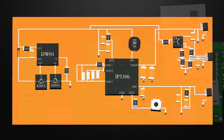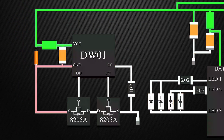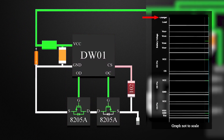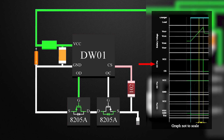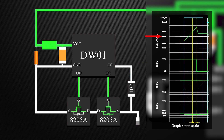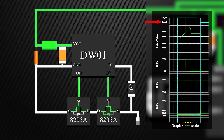Now let's see the working of the ICs. This IC controls these two MOSFETs — one protects from overcharging, the other protects from over-discharging. While charging, when the voltage of the battery cell exceeds the overcharge protection voltage for more than the overcharge delay time, charging is stopped by turning off the MOSFET OC. The overcharge condition is released when the voltage of the battery cell becomes lower than the overcharge release voltage, through self-discharge or through a load.